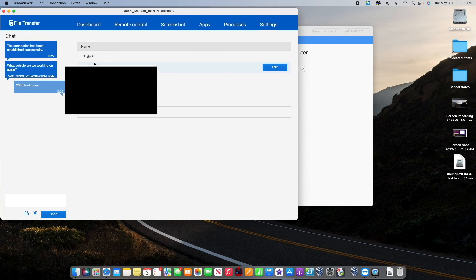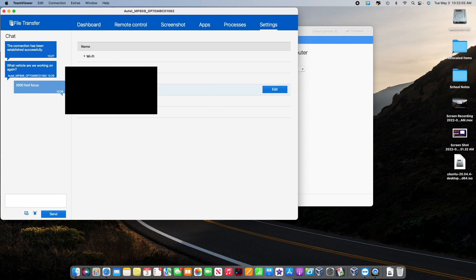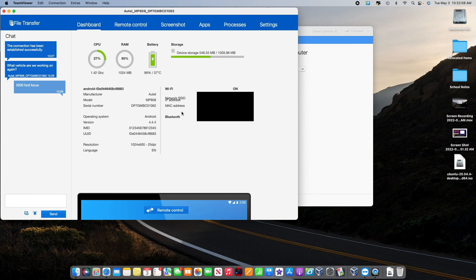Settings shows the different Wi-Fi networks and you can add more — the network ID, the security, and the password if you know it. The Dashboard shows you the info of the scanner itself: CPU is 1.42 gigahertz currently using 20%, about a gig of RAM with 65% being used, battery at 99% charged, battery temperature at 37 degrees Celsius, storage, and it also shows the model, make, IP address, and MAC address — it all shows here.